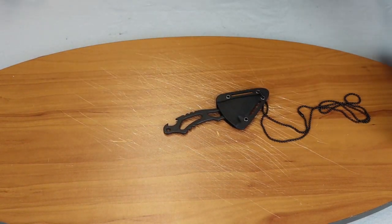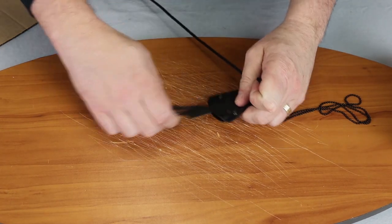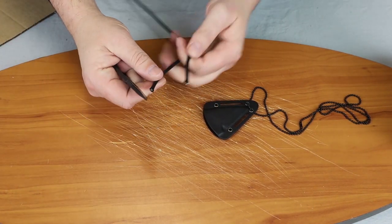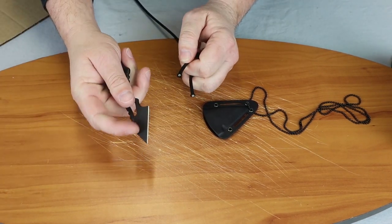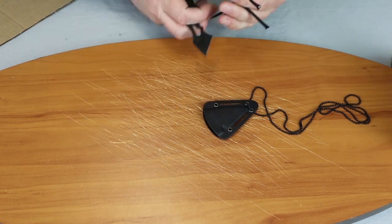We're going to go ahead and show you how it cuts. We'll bring over some cardboard or some paracord. It should be fairly sharp. As you can see, you don't have to put much behind it to get it to cut. It does have a very small cutting area, but it cuts nicely — I'll give it that.